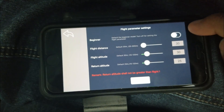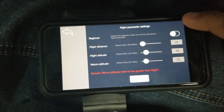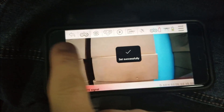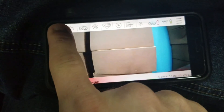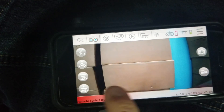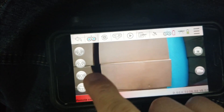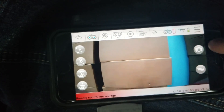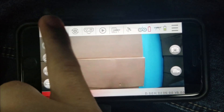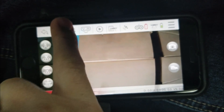In the main menu you can select the flight altitude, flight distance, and return altitude. There is also a beginner mode — you will not want to activate it at first. Press Save. Back in the main application there are options for the home menu, takeoff and landing, camera and video filming, and an option to rotate the camera upside down.